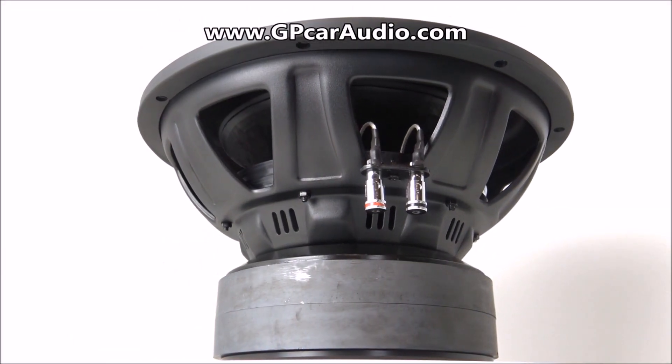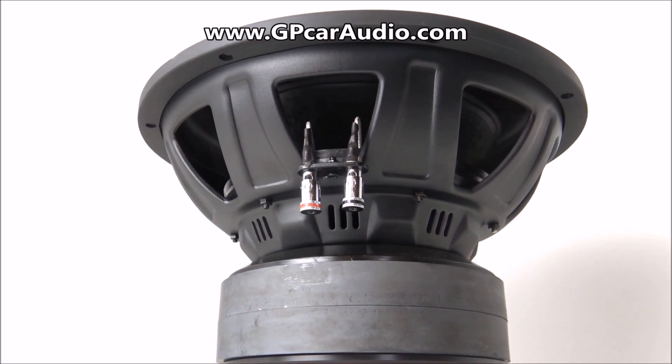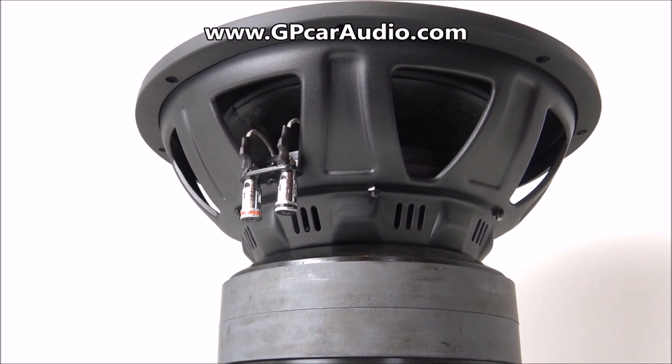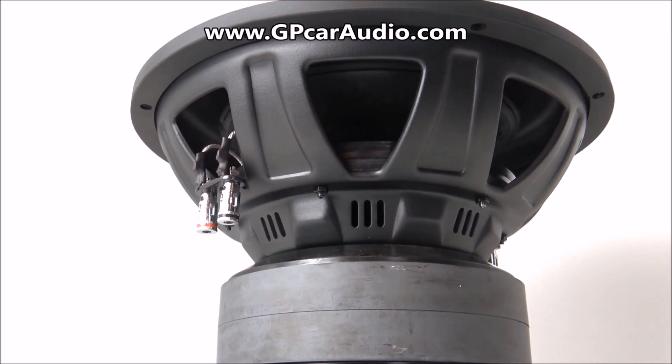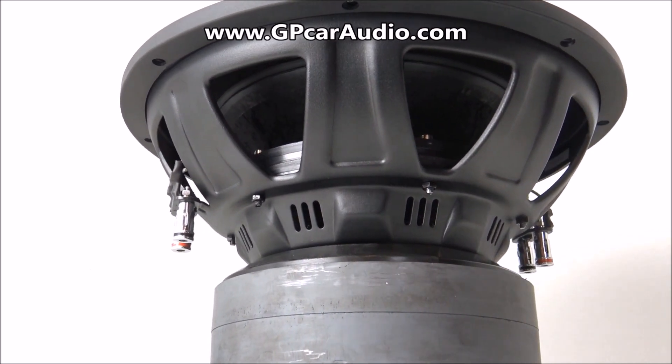What's going on Ground Pounders? This is Tyler with GPCarAudio.com and today we're going to be introducing you to the brand new $200 Defbox Machete Supersport 12 inch subwoofer. The brand new Machete Supersport series is the top tier level of performance available from the Machete lineup and is available in 12 and 15 inch sizes.